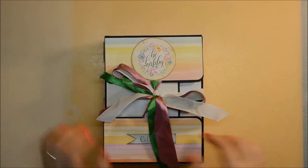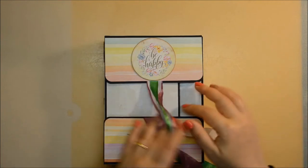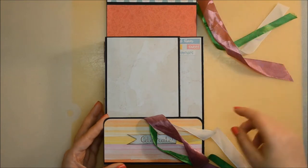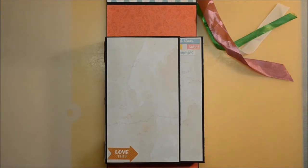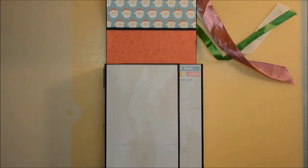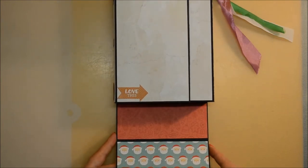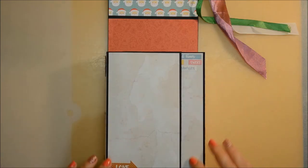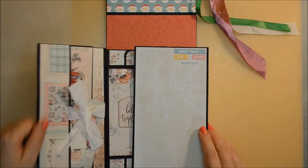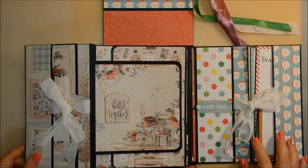The album contains six pages, one for every major holiday in the year. It measures six by eight by two and a half spine. This is how it looks when you open the first flaps — the up and bottom flaps. This is how the inner cover looks. The first inner cover opens to the left and to the right, and on both sides you have some pockets.